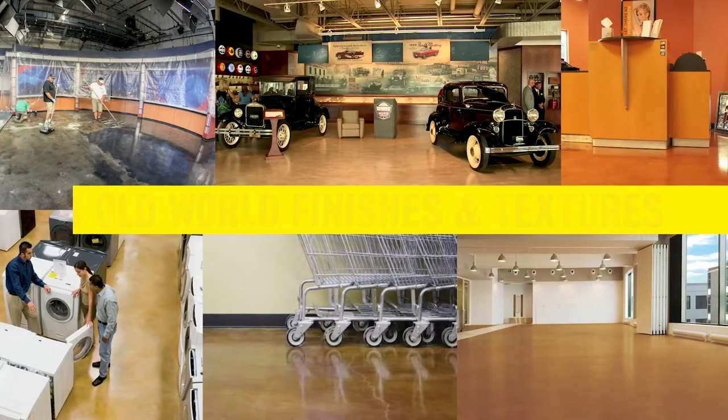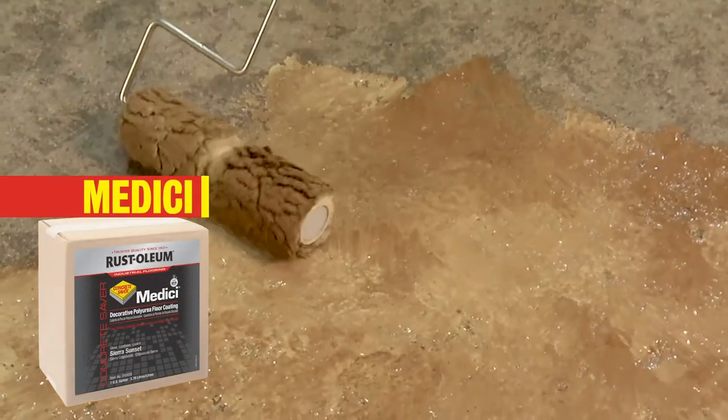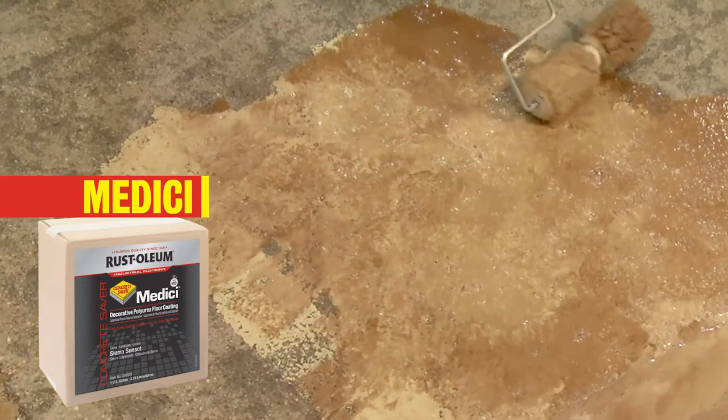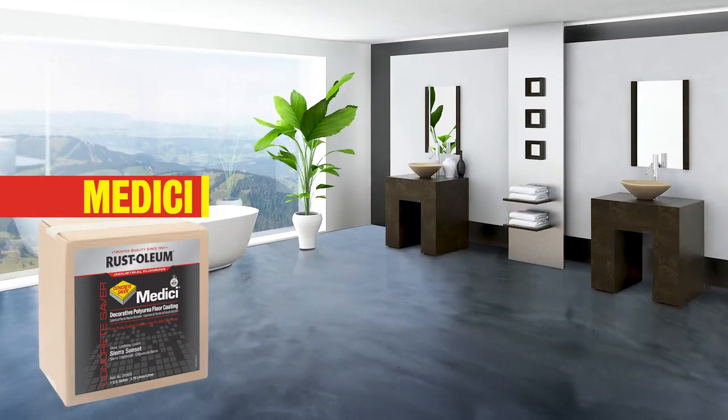For an eye-catching marbleized slate or natural stone look, choose a Medici coating. It's as strong as it is beautiful, easy to apply, and cures within 24 hours for vehicle traffic. It's the ideal coating to make a unique, high-impact finish.